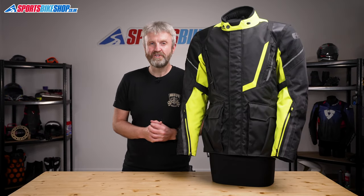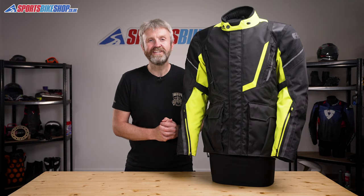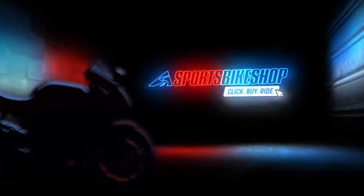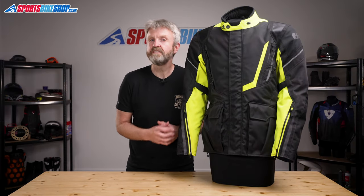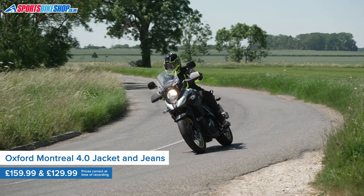Hi, I'm Tony. Welcome to Sports Bike Shop's video about the Oxford Montreal 4.0 Textile Jacket and Jeans. Oxford's Montreal series of textile kit has been around since 2015 and it's become very popular with riders who want great value for money.